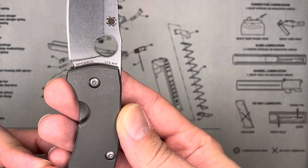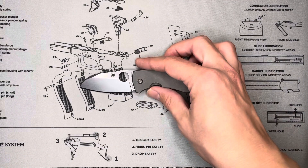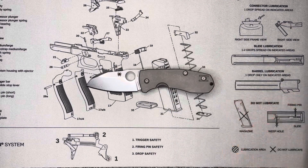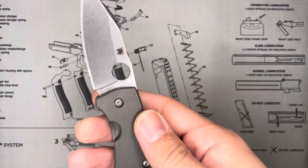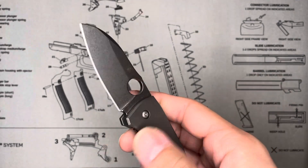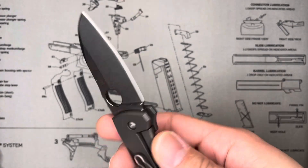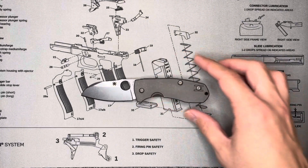This is still in CTS-XHP, which is a Carpenter steel — pretty comparable maybe to an S35VN or S90V, or something in that range. That's probably the best comparison. Good all-around steel, good corrosion resistance, good edge retention, and it does take a very keen edge. Again, this is very, very sharp.